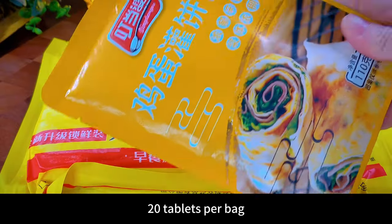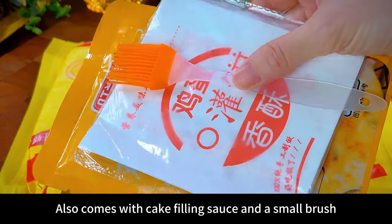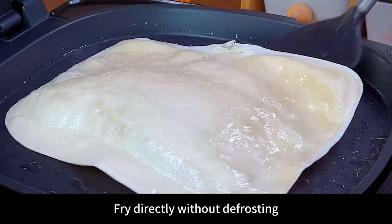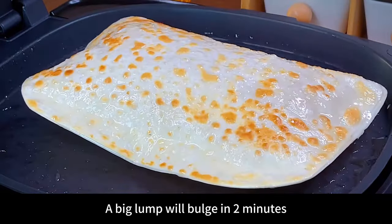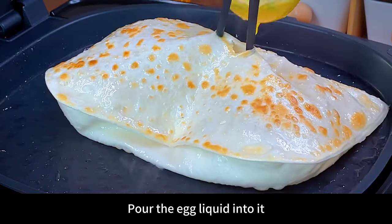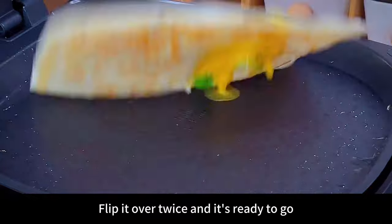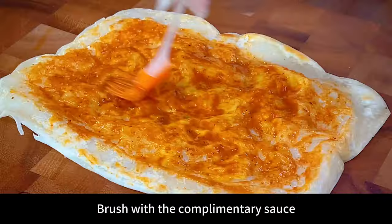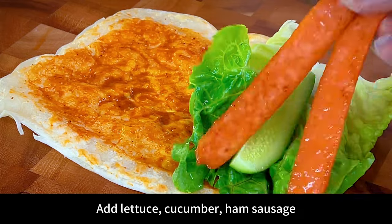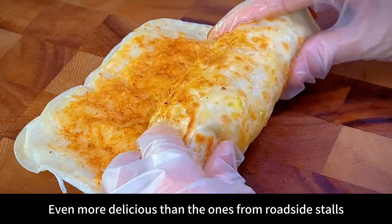There are 20 tablets per bag, and it also comes with cake filling sauce and a small brush. Fry directly without defrosting — a big lump will bulge in two minutes. Poke a hole in it, pour the egg liquid inside, flip it over twice and it's ready. Brush with the complimentary sauce, add lettuce, cucumber, ham, and sausage — put whatever you want. It's even more delicious than the ones from roadside stalls, and clean and hygienic.